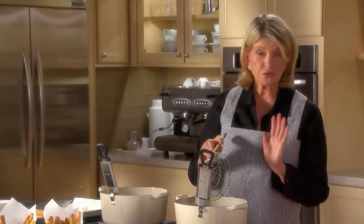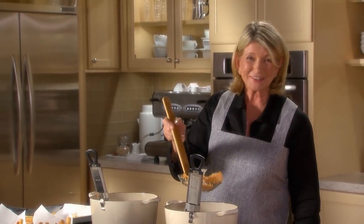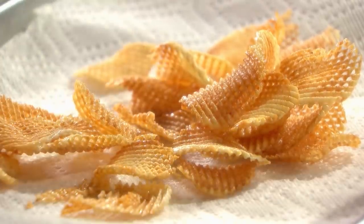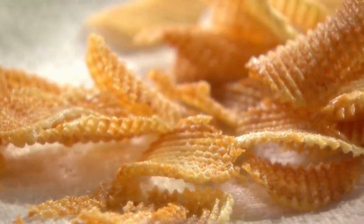Now the gofret are cooking beautifully at 300 degrees. They do not have to be blanched — they're so thin and delicate. Look at these little waffle potatoes. They are so beautiful as an hors d'oeuvre. You can put a little bit of sour cream and caviar on them. Don't forget to salt them — just like the French fries, salt the gofret. These gofret are perfect: golden brown, uniformly colored, crispy, salty, and delicious — better than anything you can buy.